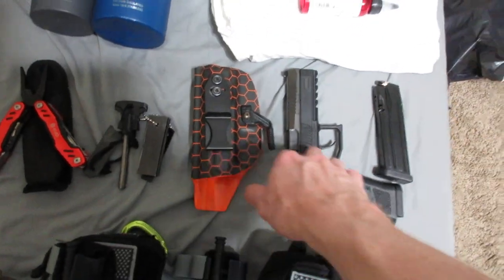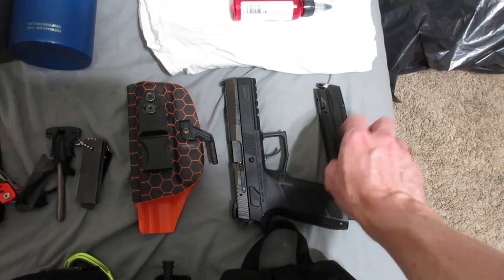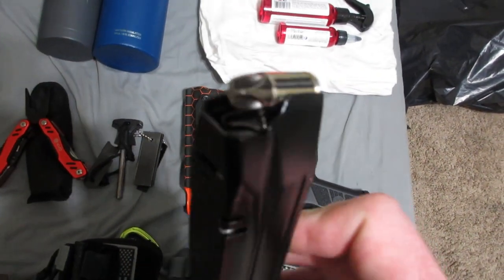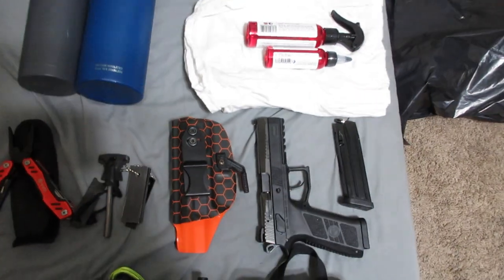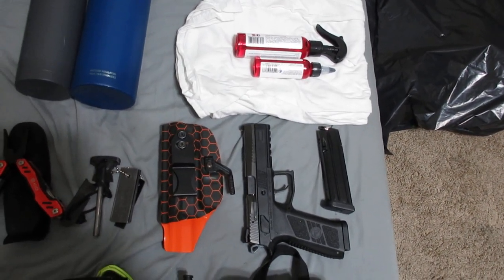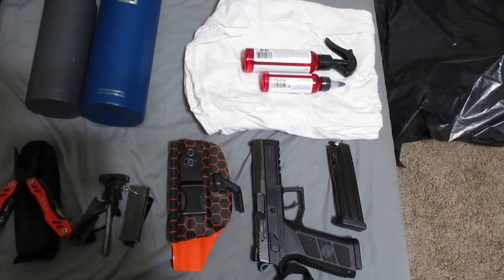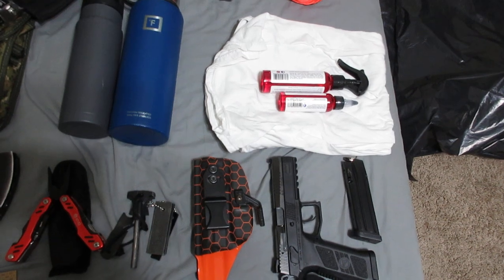My everyday carry is a CZP09 loaded up with defensive ammo. I'll have three different kinds: Extreme Defenders, Extreme Penetrators, and 147-grain hollow points — all Underwood ammunition.